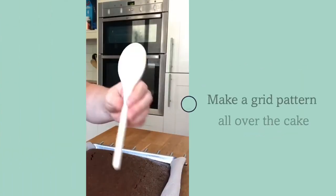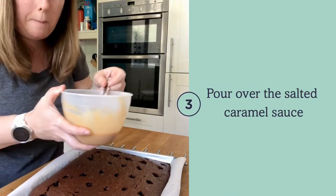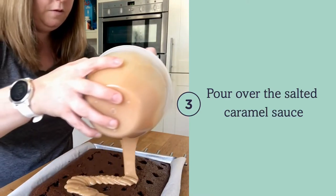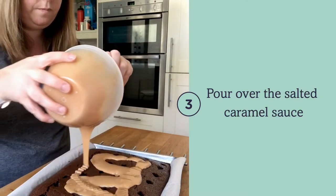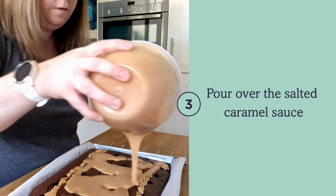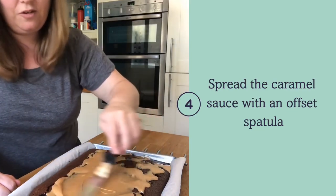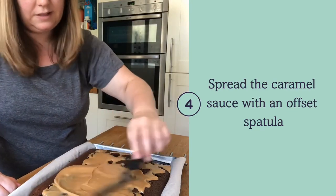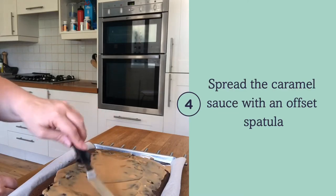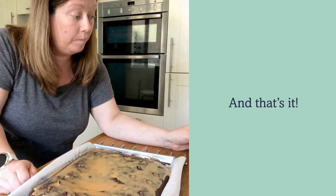Next thing to do is to pour and drizzle the caramel over it, and then I'm just going to use my trusty spatula to spread it all over. And that's it for the moment.